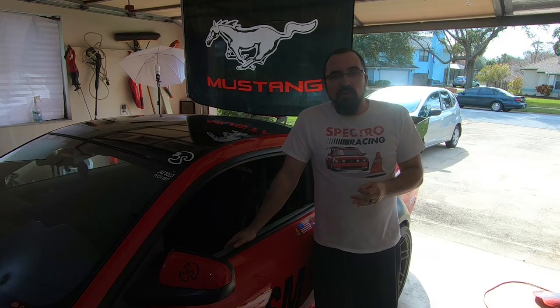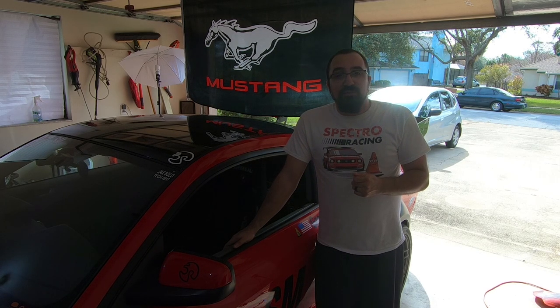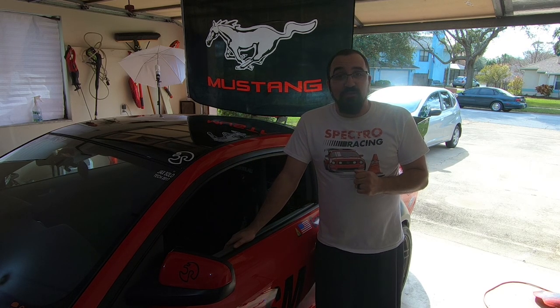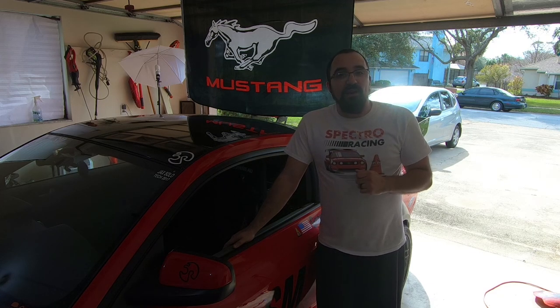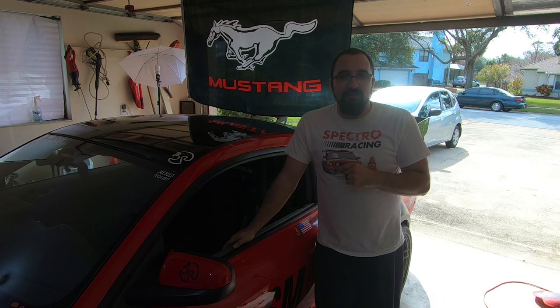So what are we going to focus on for the 2018 season? Now that the car is pretty much finished — with the exception of a possible motor build — the suspension and those kind of components are not going to change anymore. So I'm going to focus on becoming a much better driver and really dialing in this car. Let's take a look at the tools inside the car.